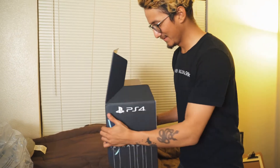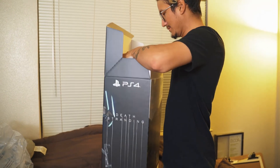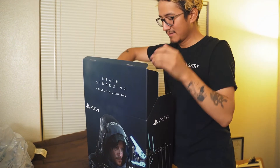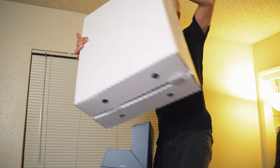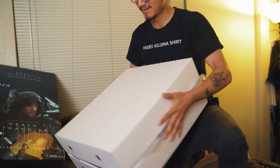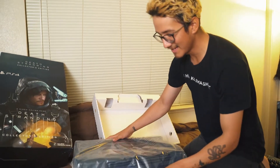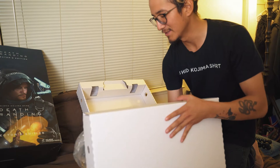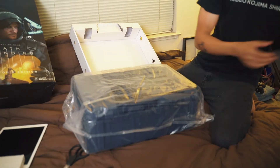I don't really know how to take this out — I don't want to shake it too much. I'm going to lay it down. We open it up inside... I actually opened it upside down, so let me turn it around. More cardboard — they packed this thing really well actually.